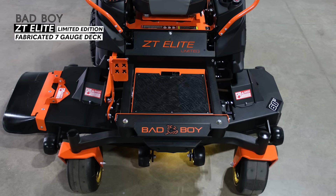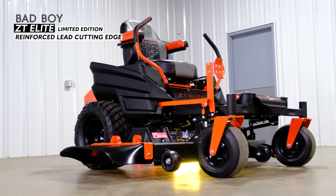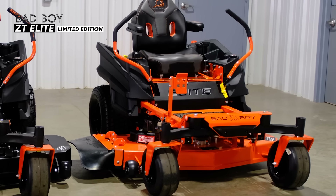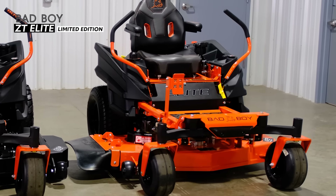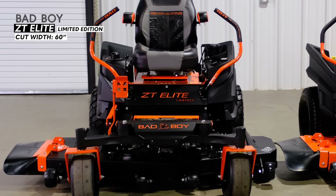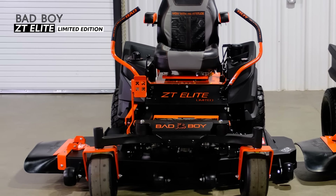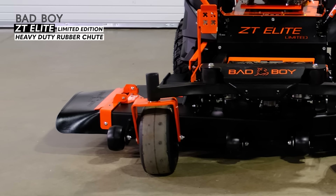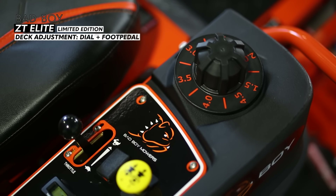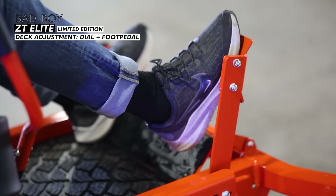The deck is made from seven gauge solid steel with a reinforced leading edge. You can get the regular ZT Elite in a 48 inch, 54 inch, or 60 inch cut, and the limited edition only comes in a 60 inch cutting option. The 60 inch cutting deck comes with six anti-scalp wheels, three blades, and a heavy duty rubber chute. The cut height variability is 1.5 to 4.5 inches, adjusted using a deck dial and foot pedal system.